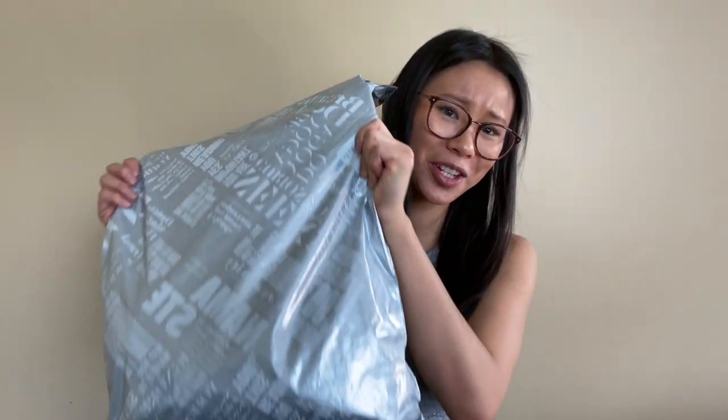Hey guys, welcome back to my channel! My name is Gabby if you're new here. Today we are back with another Lululemon haul. I definitely did some damage online — RIP to my wallet — but I hope you guys enjoy this video. Let's get right into it.